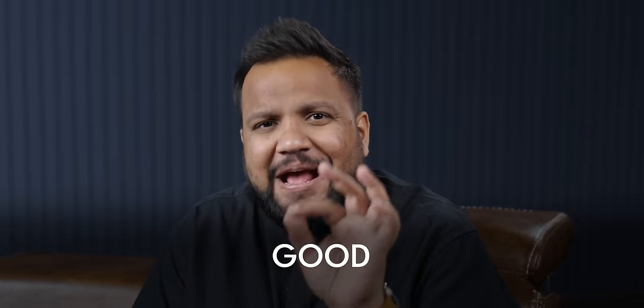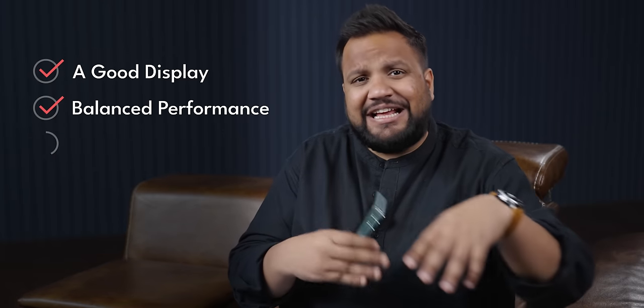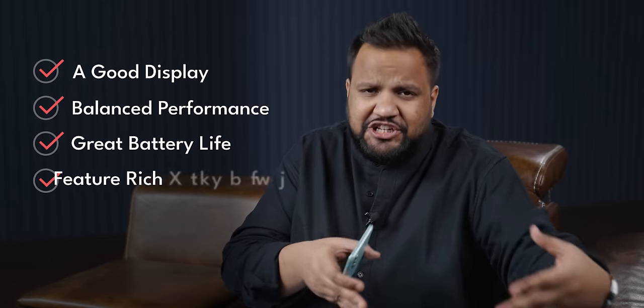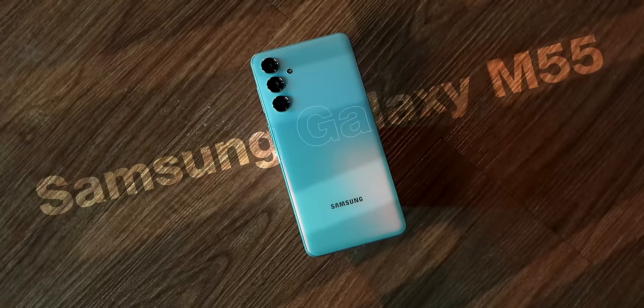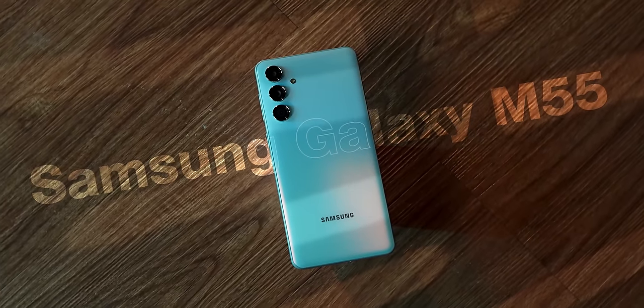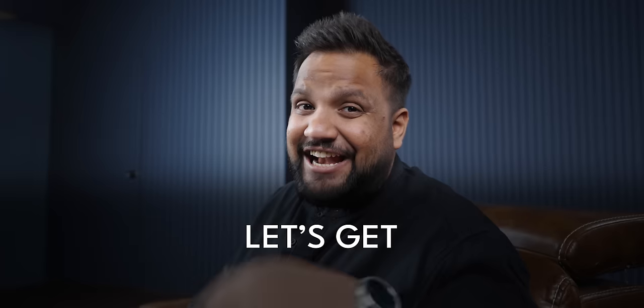What do most average consumers look for in a good mid-range smartphone? The basics like a good display, balanced performance, great battery life, good feature-rich software experience, and a camera that can take good pictures. Well, the Samsung Galaxy M55 gets most of the basics right. Most of it. Let's get down to business — this is our Galaxy M55 first impressions.